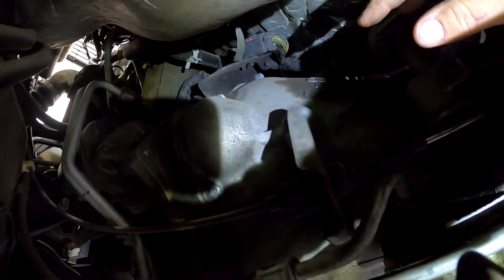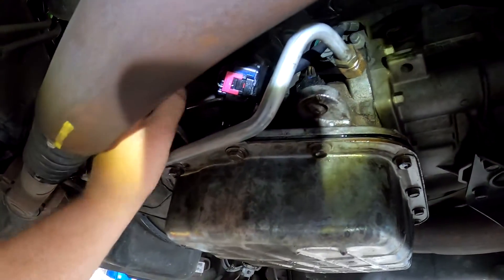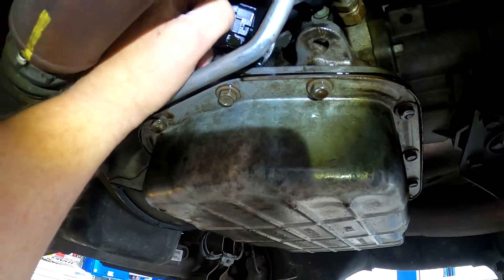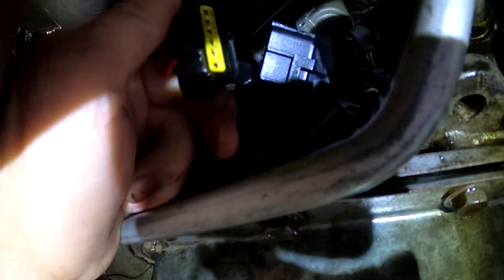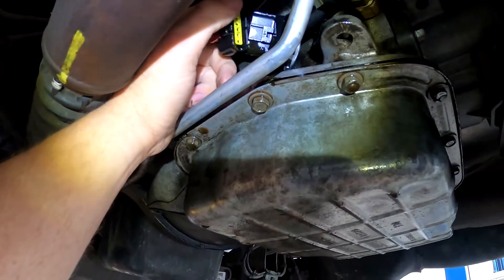What we do have actively leaking on this transmission — and it's kind of unique — is my neutral safety switch, or range switch. It has kind of two functions. This is leaking to where if I pull off the electrical connector, you can actually see fluid coming out of it.